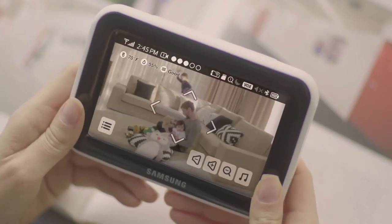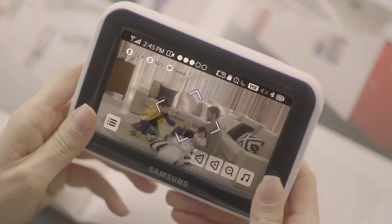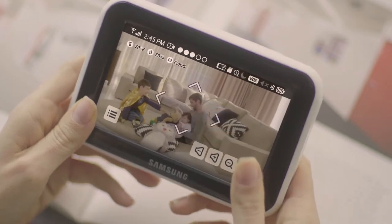With a high-definition camera and the ability to pan and tilt, all from a touchscreen monitor, you'll never miss a single detail.